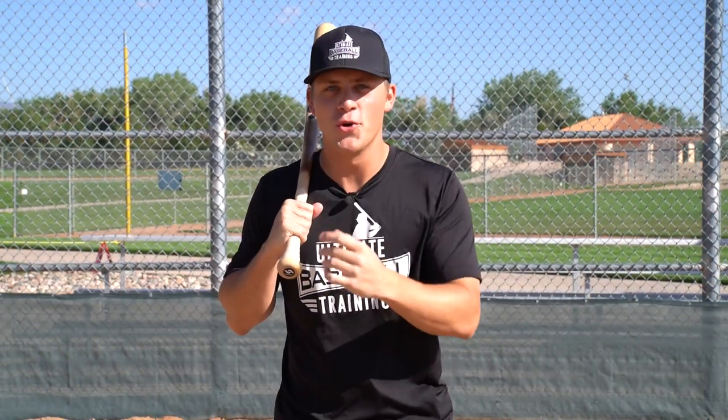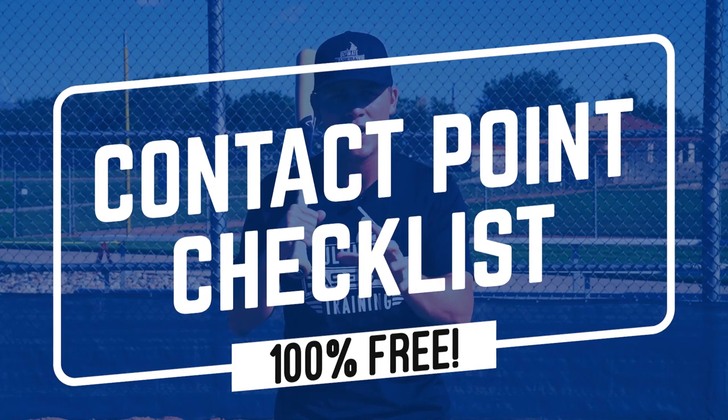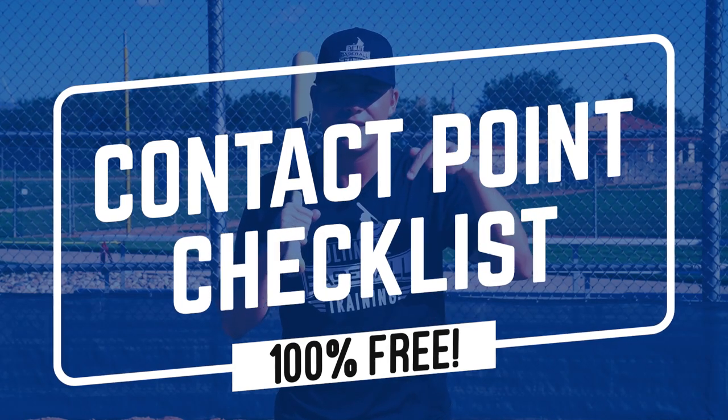If you enjoyed this video, please hit that thumbs up button — it's just one click away and it would really help me out. Subscribe to the channel if you're not already because we put out brand new baseball videos every single week. Also, I put together a free resource called the Contact Point Checklist that you can download for free — just click the link in the description below.